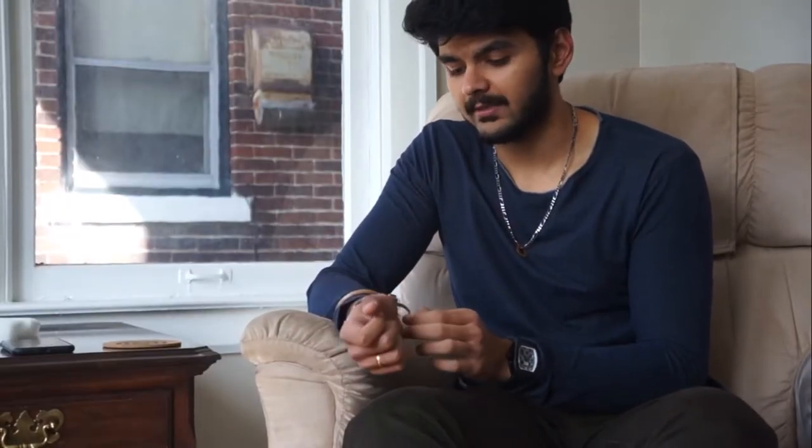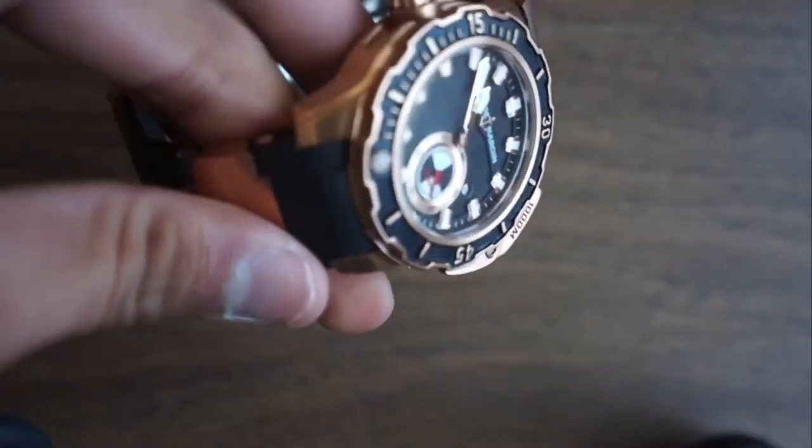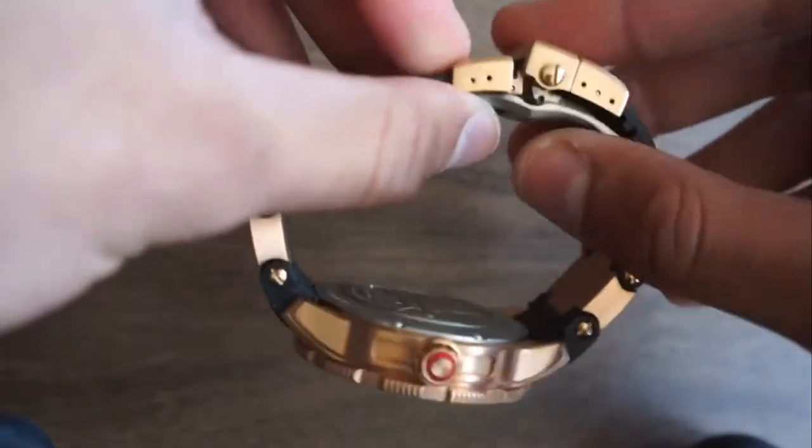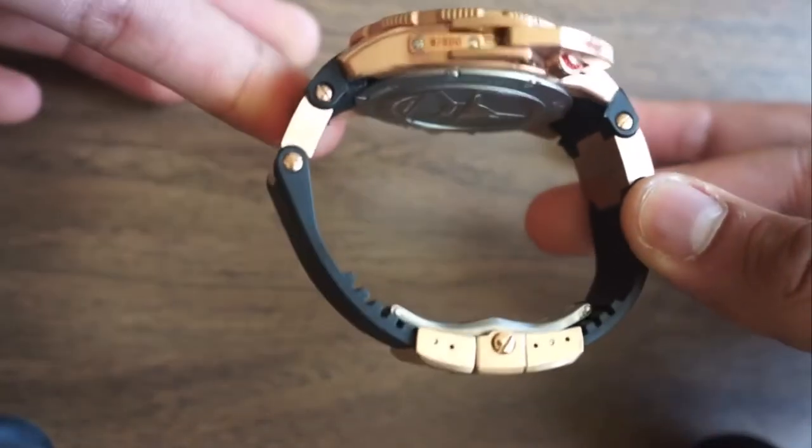The unique thing about this watch is, when you buy it, it doesn't come like this. You see these grooves on both sides — they're really long. When you buy the watch, this clasp is not attached. What they do is measure your wrist and then cut down the strap as per your wrist size, so it's basically customized to your wrist. If you ever sell the watch, the buyer only won't need a new strap if their wrist is the same size as yours. This vulcanized rubber is very premium — you can feel it and tell the quality immediately.